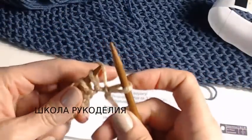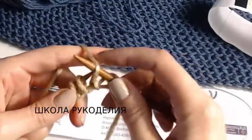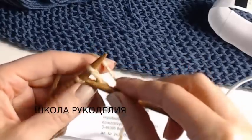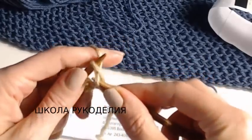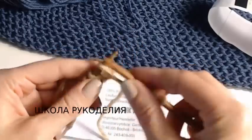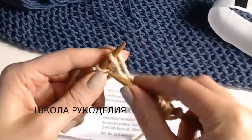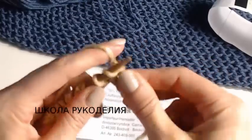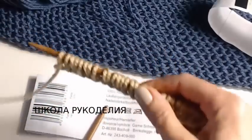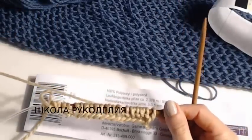Первую кромочную снимаем. Первую петлю делаем накид и снимаем — то есть первую петлю снимаем с накидом. Далее провязываем одну лицевую, затем накид и снятая петля. Одна лицевая, накид и снятая петля — и так до конца ряда. Последняя петля изнаночная. Первый ряд не входит в наш узор — это базовый, первый просто ряд.